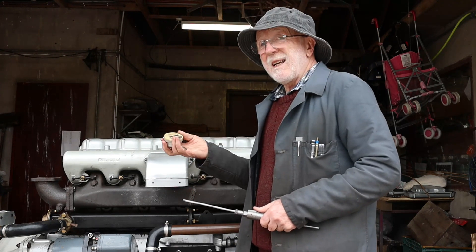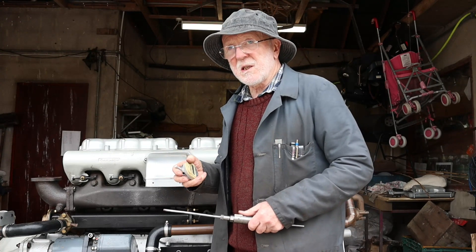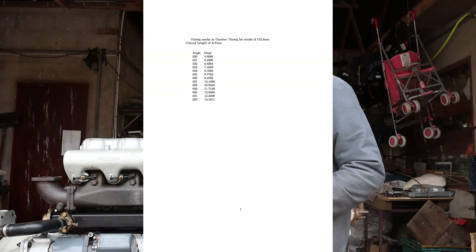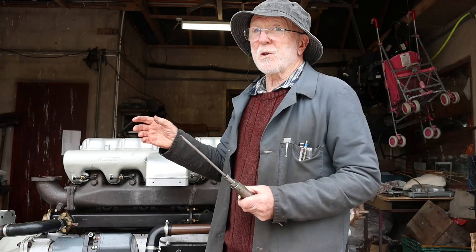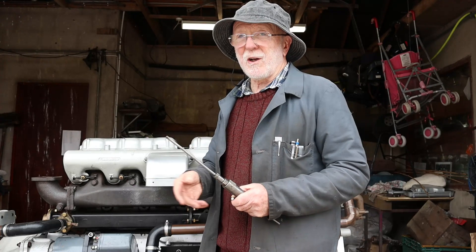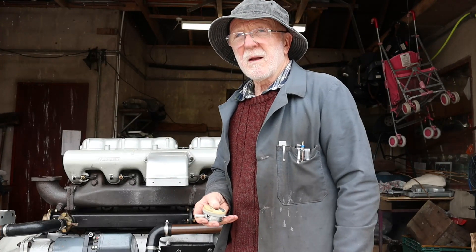But you don't even need a dial gauge because I've made this table here, and I've also made a graph of displacement against angle. Remember, if the flywheel is, say, a quarter of the way around on a turn, that does not mean that the piston is a quarter of the way from top dead centre — it doesn't work like that. It's a sinusoidal relationship, and that's why I constructed the table and the graph.